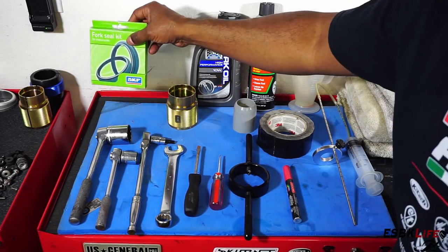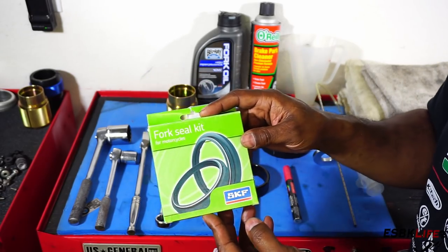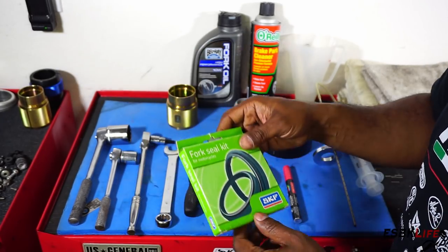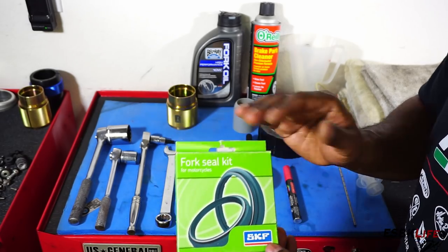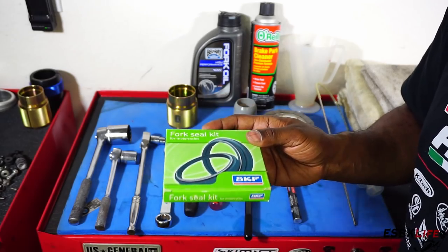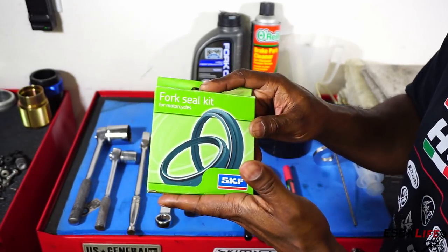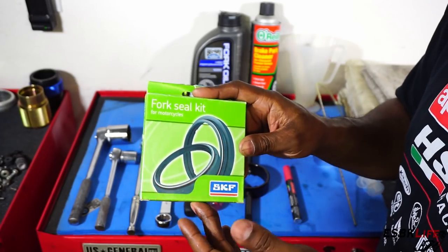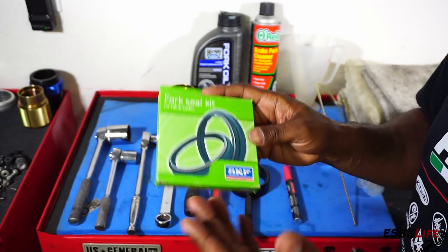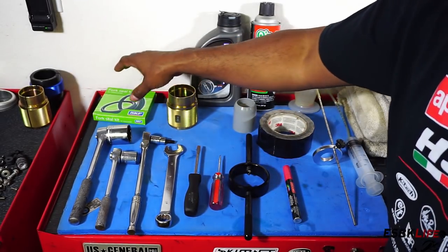You're going to need your fork seal kit. This is an SKF kit that I got from my dealer, Rapato Veloce, otherwise known as Phoenix MV Agusta in Chandler. They come in a set — each kit has a fork seal and a dust cover, so you need two. When it comes to Italian manufacturers, once you add names like Ducati, MV Agusta, or Aprilia to any part, the price doubles. This fork seal kit is about $36 per side, just over $70 total. For a generic dirt bike you could probably get both sides for $20.